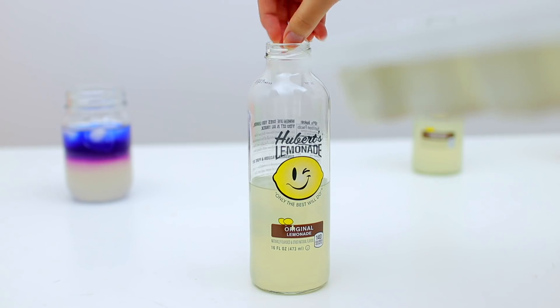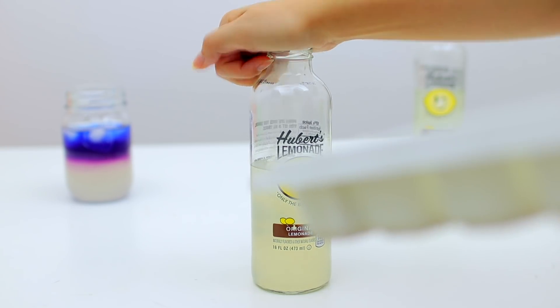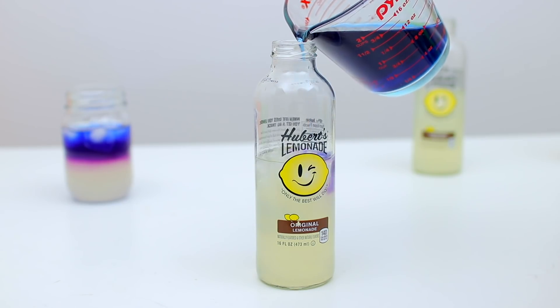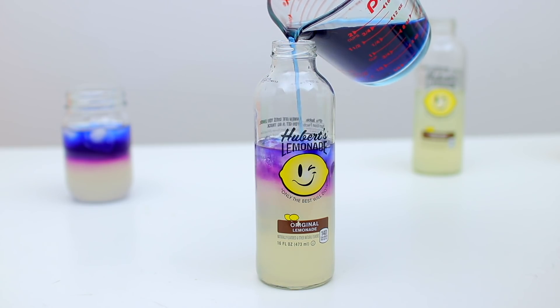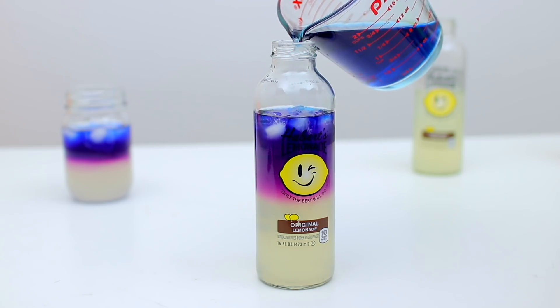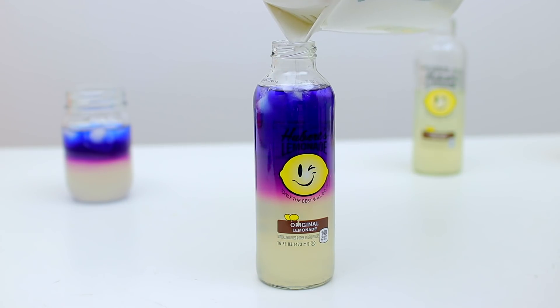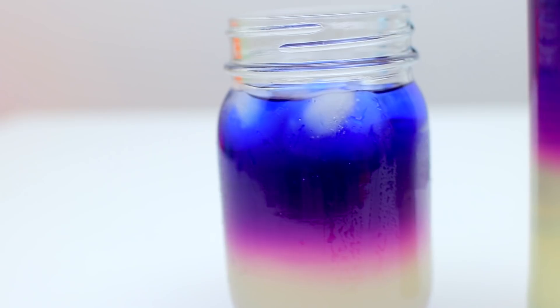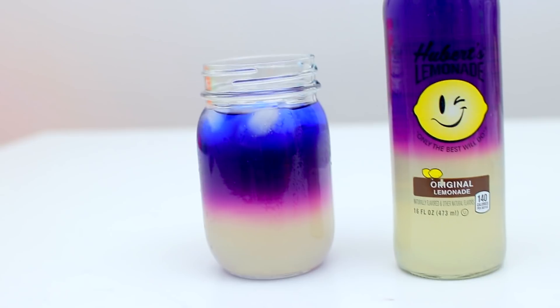Now I'm trying again using the Hubert's Lemonade glass to see how it looks in a taller, skinnier glass. I drank half the lemonade, put in some ice cubes, and did the same thing pouring my butterfly pea tea in. You can see it blends so cool — in the middle it's like purple, and towards the top it's a darker bluish purple. I actually made the mistake of adding water at the end thinking it would make the blue lighter, but it just turned it more purple.